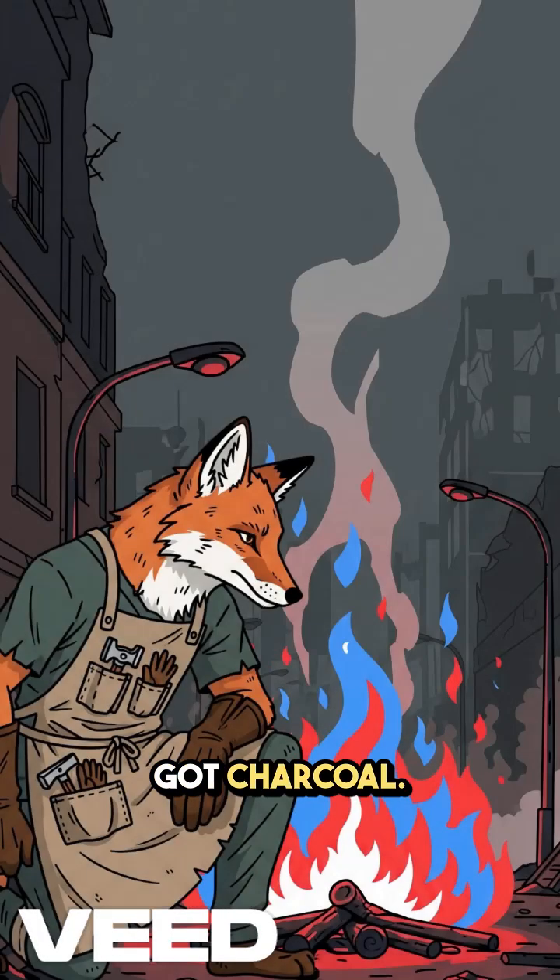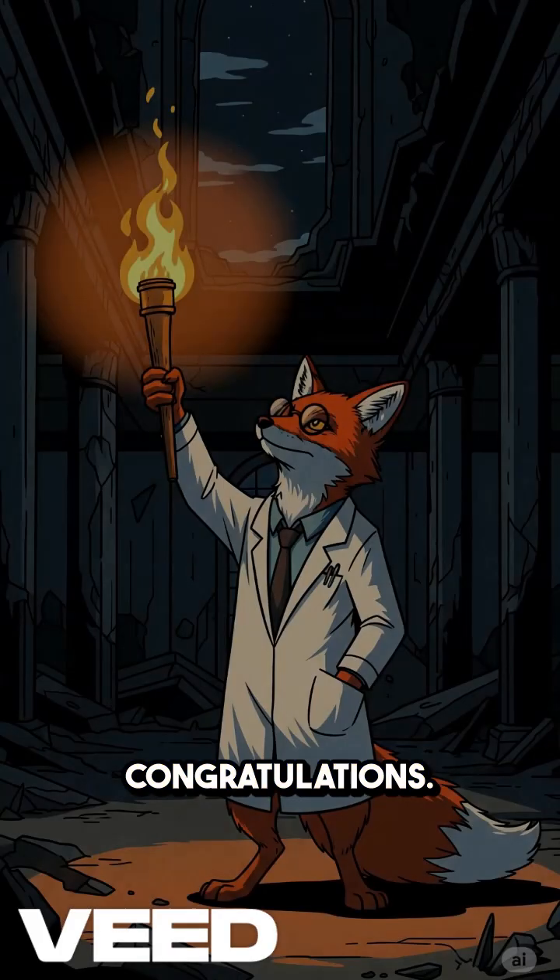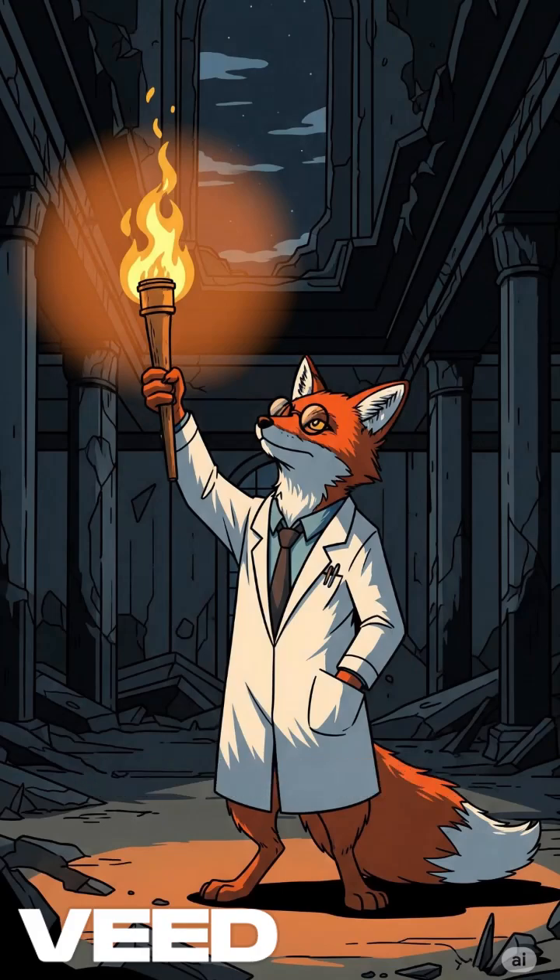Now you've got charcoal. Burns hotter, lasts longer, keeps you alive longer. Congratulations — you just made fire out of dead trees. Again.